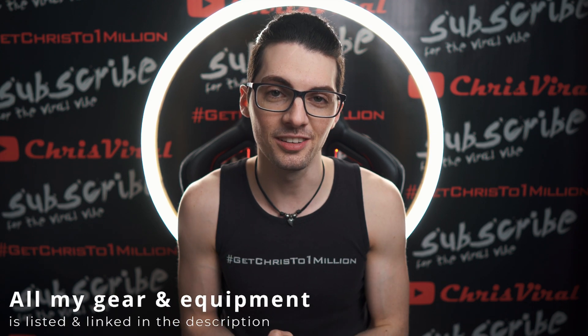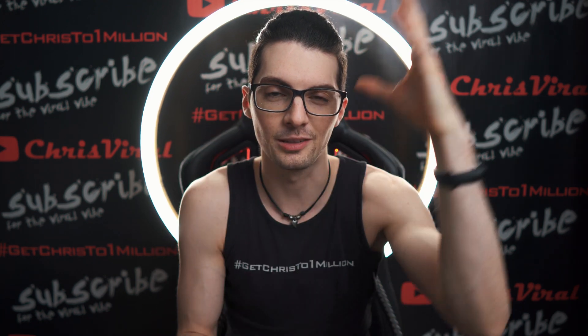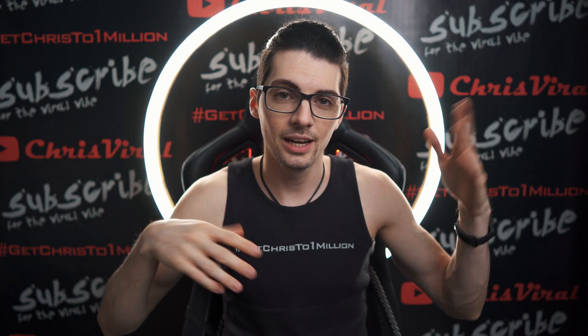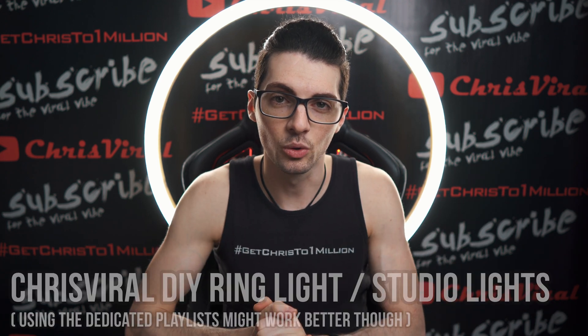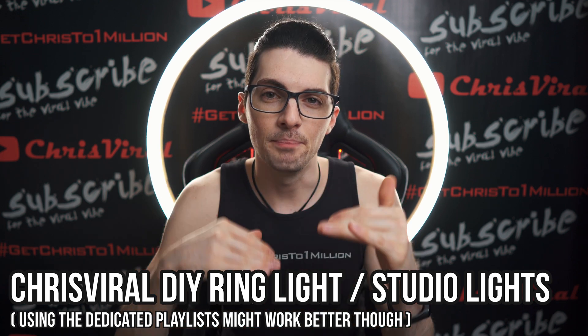These LED strips in use — you can see them right here on my face, it's my key light. They are actively cool. If you are interested in this DIY ring light and all of that, just type in Chris Viral and DIY ring light or DIY studio lights and you will find many many videos for sure.